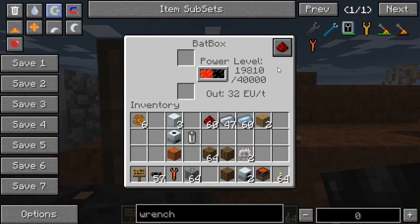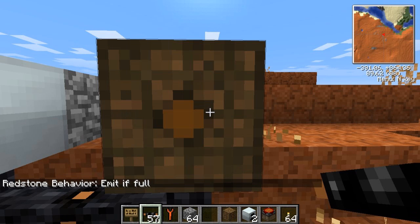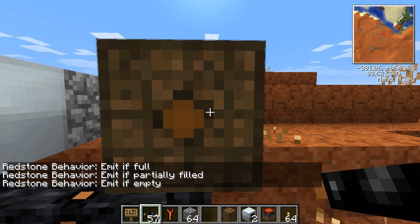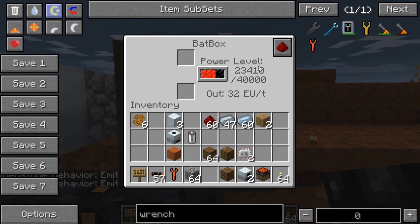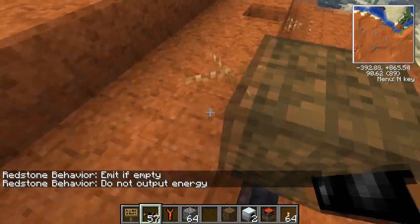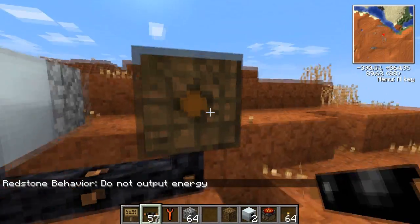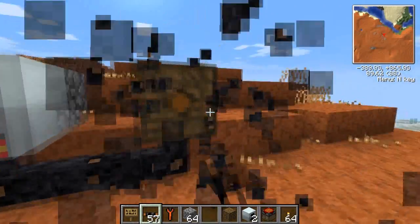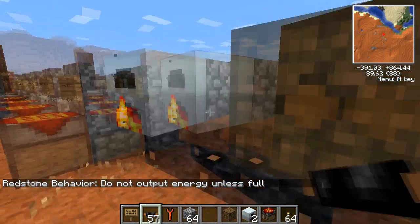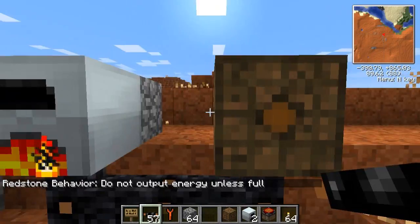There's one other thing on the Bat Box: this little button with a redstone icon on it. That will determine what happens when you supply the Bat Box with a redstone signal. Click once and it says 'emit if full.' Click twice: 'emit if partially filled.' You can go through these options — they're very simple. For example, 'do not output energy' means if you put a redstone torch behind it, it will not give any power to any connected machine. Another option is 'do not output energy until full,' so it waits until it's full and then outputs energy.